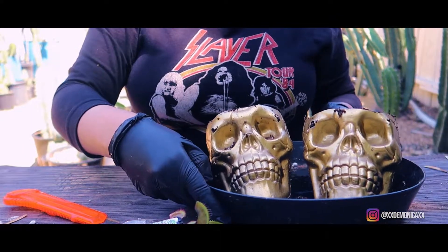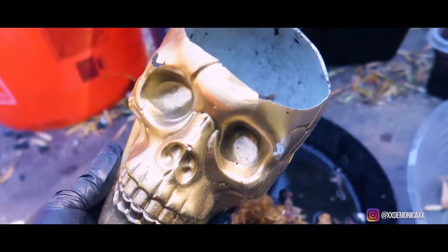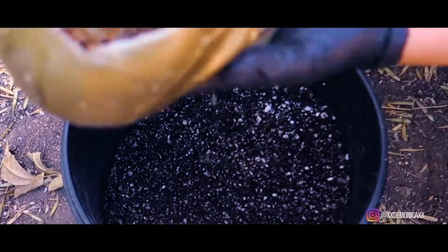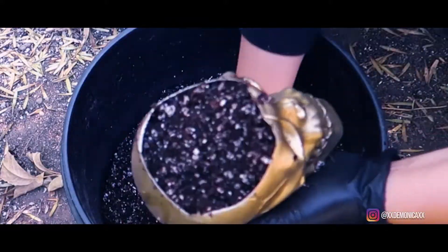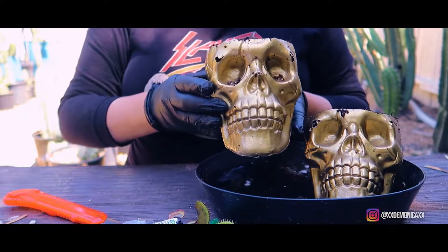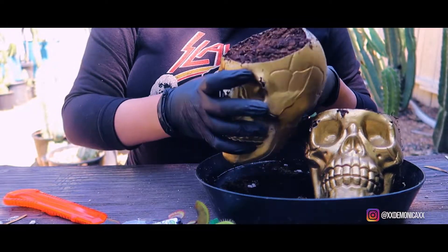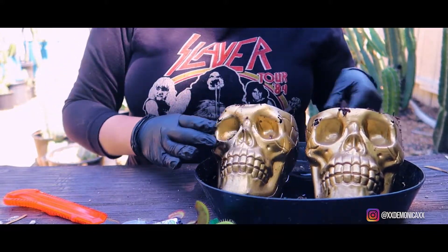Now it's time to repot my new Venus flytraps. As you can see I'm rehydrating long fiber sphagnum moss and placing a small layer at the bottom of my pot, then continuing to fill it up using a 50/50 peat moss and perlite mix. I'll be reusing my skull planters — a bit broken, but they give character. This is the third year I'll be using these planters.